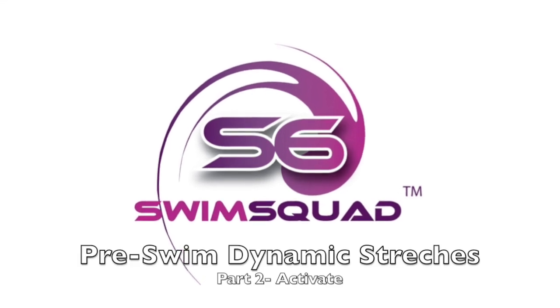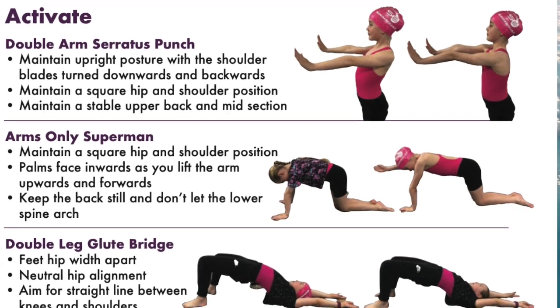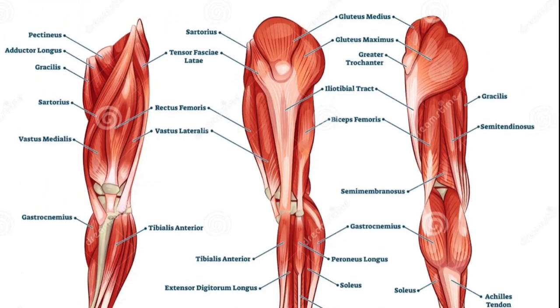This video is designed to assist the use of the S6 Squad Logbook. This specific group of movements aims to activate the muscles you'll primarily be using when swimming, such as the shoulder rotator cuff muscles and the glutes, hamstrings, and quads in the legs.